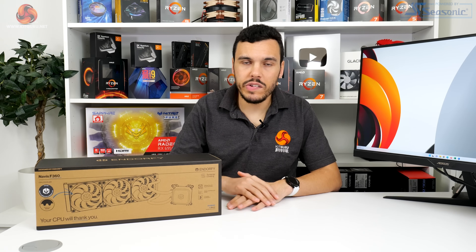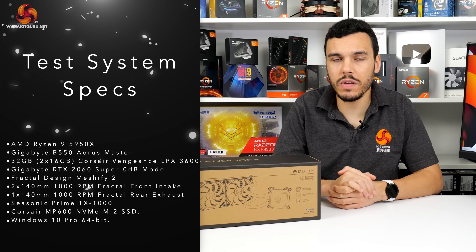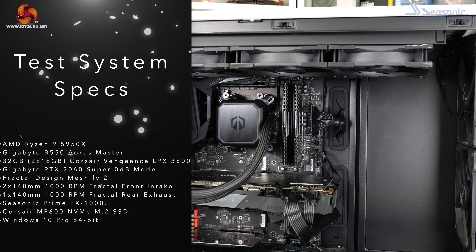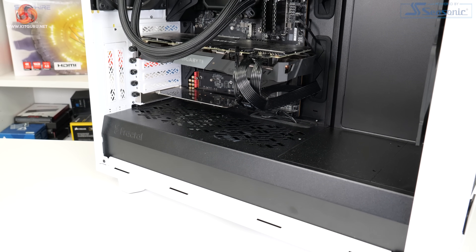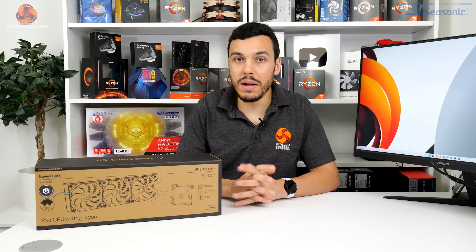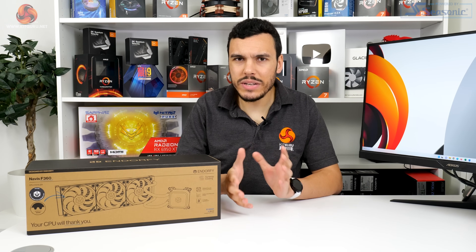Testing for the Endorfi Navis F360 is handled on our usual AM4 CPU cooling test system, based around an overclocked Ryzen 9 5950X also running in Precision Boost Overdrive mode. The motherboard is a Gigabyte B550 Aorus Master, with a Seasonic TX1000 1kW power supply, 32GB of Corsair Vengeance LPX DDR4 memory, a Gigabyte RTX 2060 Super in 0 RPM mode, and a Fractal Design Meshify 2 chassis with triple 140mm fans. We use a 30-minute looped run of Cinebench R23 multi-threaded and record the steady-state temperature, with ambient maintained around 22 to 25 degrees Celsius.